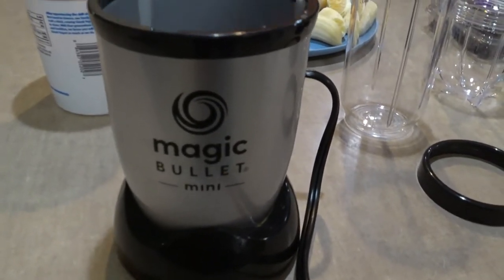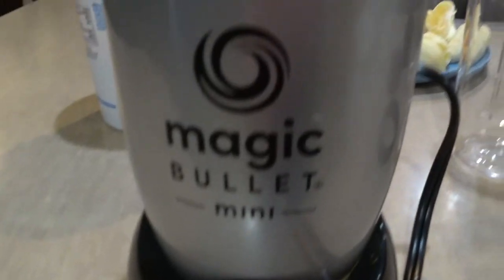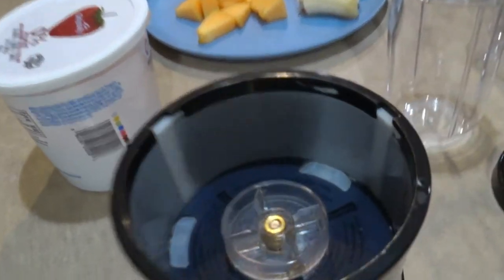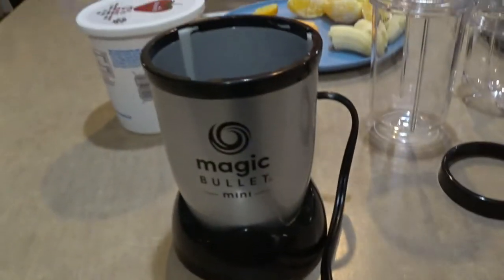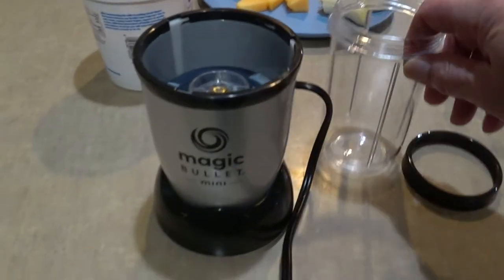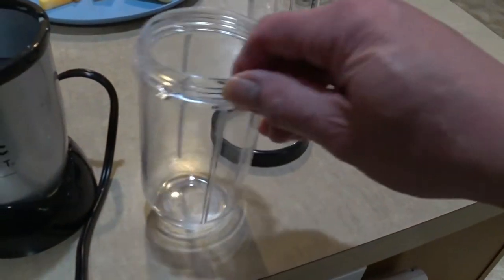Hey everybody, Pauly here. Right here you are looking at the Magic Bullet Mini Mixer. So happy I have this thing. In this video we're going to do a little smoothie action for breakfast. In the past I had to use my Ninja Blender which is much bigger, but I bought this Magic Bullet for $22 and I like it.